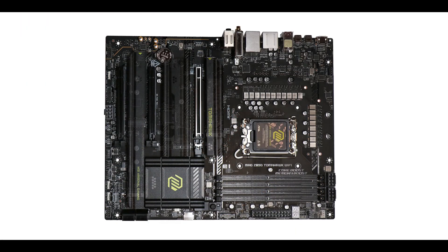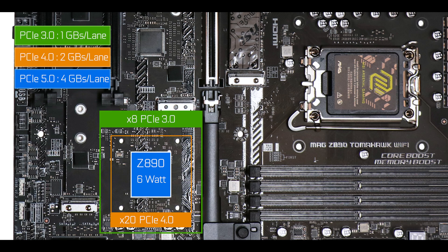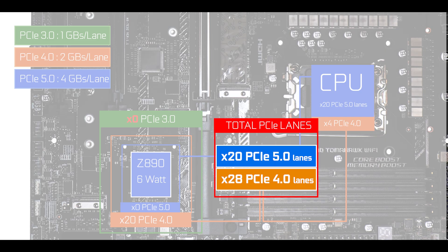Now chipset-wise, we have our brand new Z890 chipset which brings a couple of noticeable changes. It phased out all of its PCIe 3.0 lanes and converted them into faster but fewer PCIe 4.0 lanes, but most noticeably we have four brand new additional PCIe 5.0 lanes which finally give Intel a shot at competing against AMD motherboards this year.